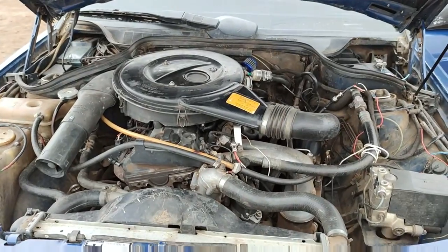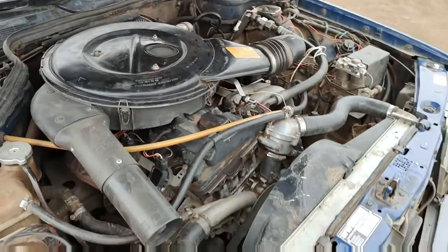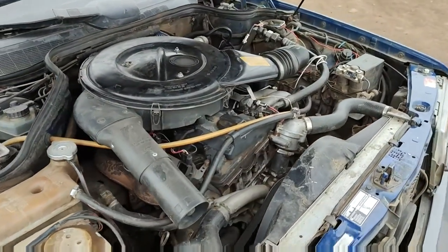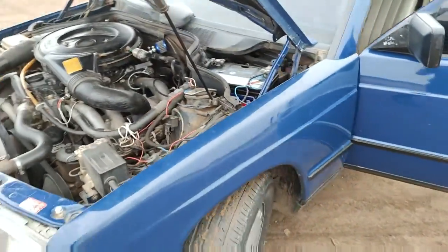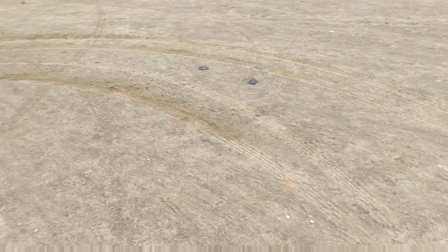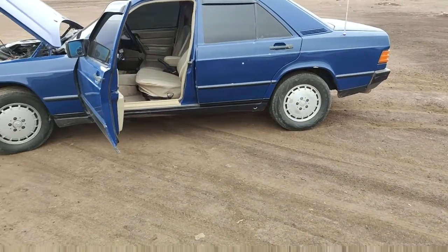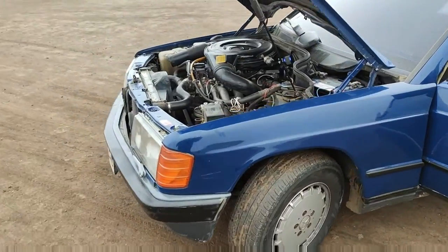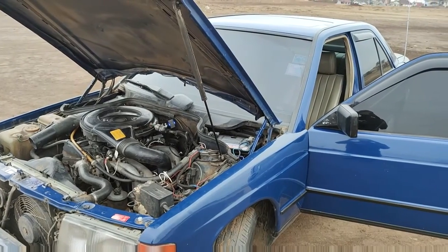You can barely tell the engine is running, but it is. You can tell by the marks here — I was doing a bit of drifting. And this M102 engine is powerful. So powerful. I'm just impressed.